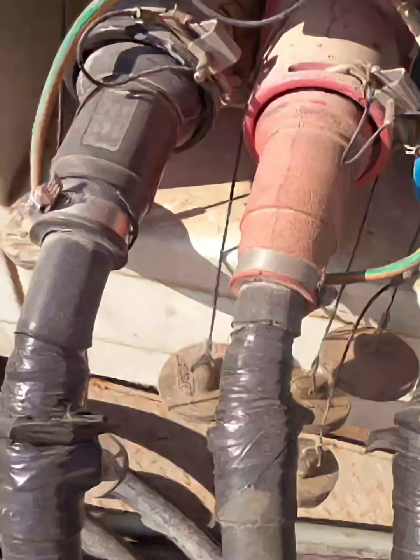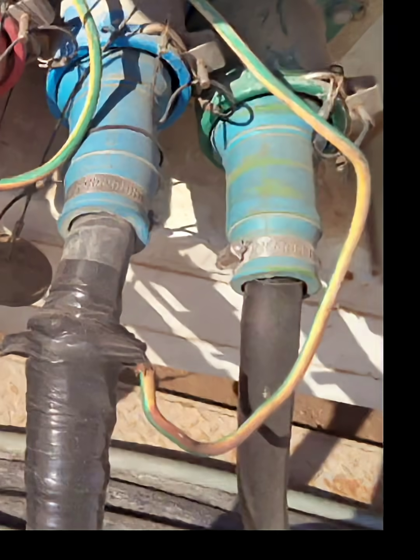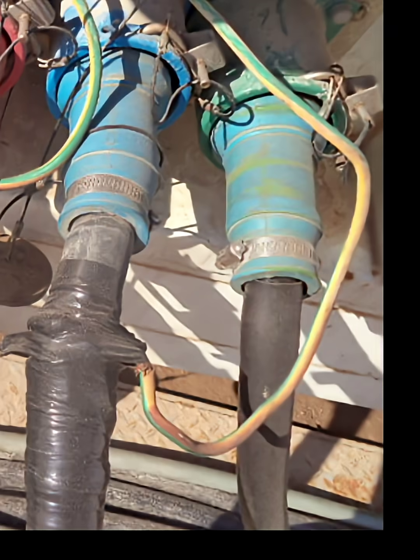3. Exposed or poorly secured earth/ground wires. Several earth wires appear loosely connected, bent, and not routed through proper protection. Poor grounding significantly increases the likelihood of electric shock.